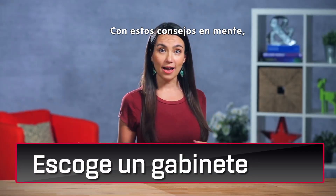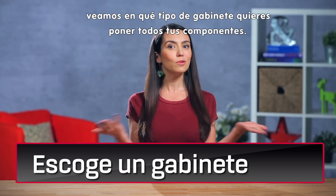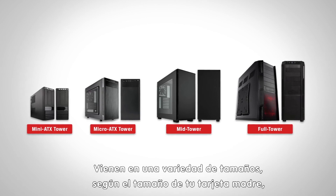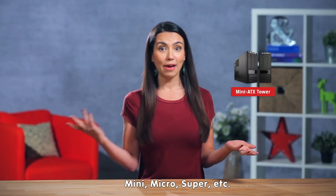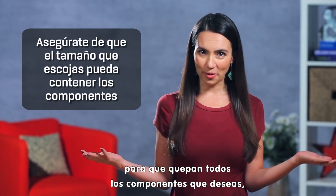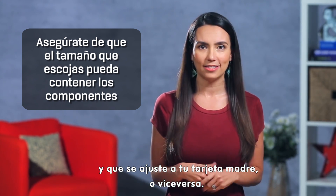With these overall tips kept in mind, let's start off by talking about what type of casing you want to house all your components in. Cases come in a variety of sizes to match your motherboard — they are referred to as ATX sizes: Mini, Micro, Super, etc. Make sure that whatever size you choose is large enough to house all the components you are going to put in it, and be sure it matches your motherboard, or vice versa.